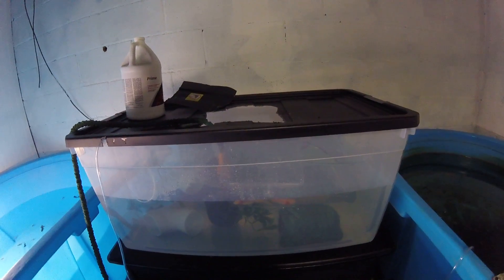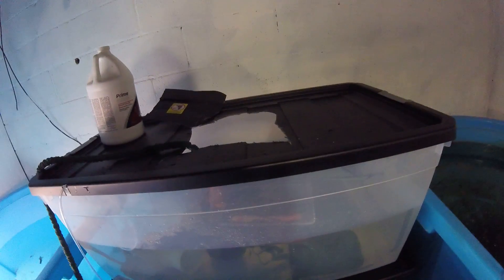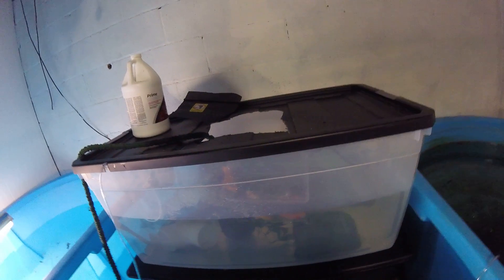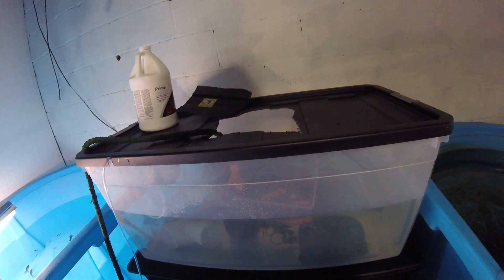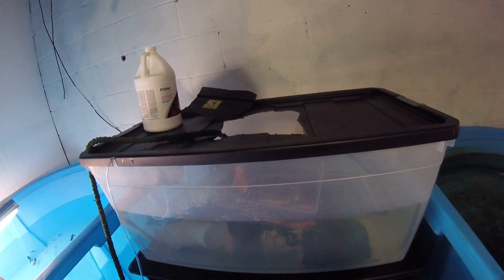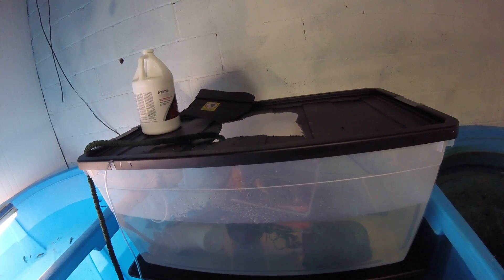Quick fix for the axolotls — I decided it was a little too early for sand. That one did poop, but I'm just going to wait until they're significantly bigger and I don't have to worry about it.